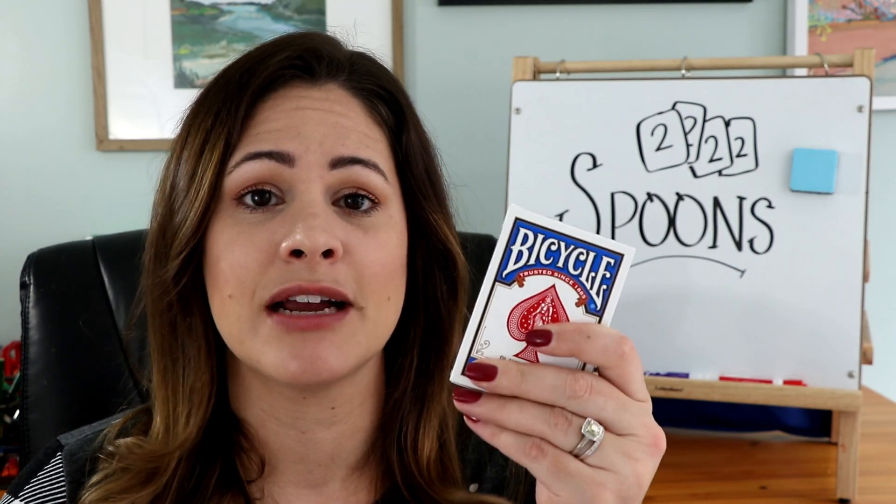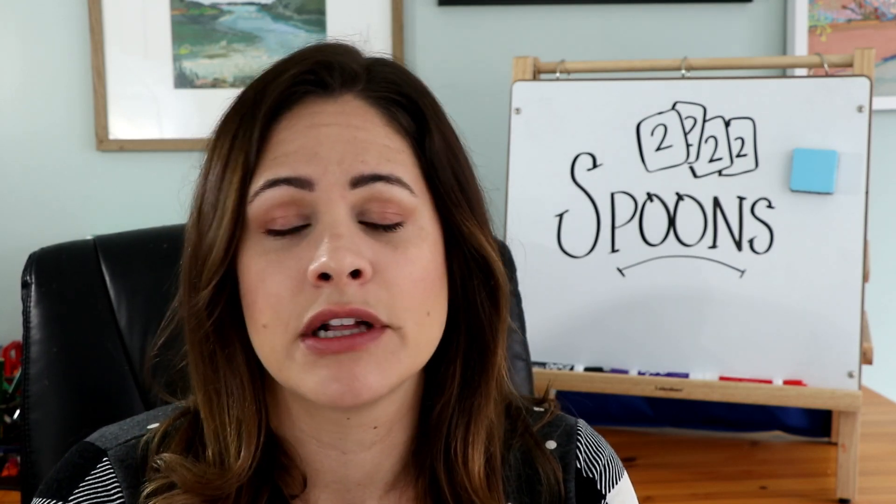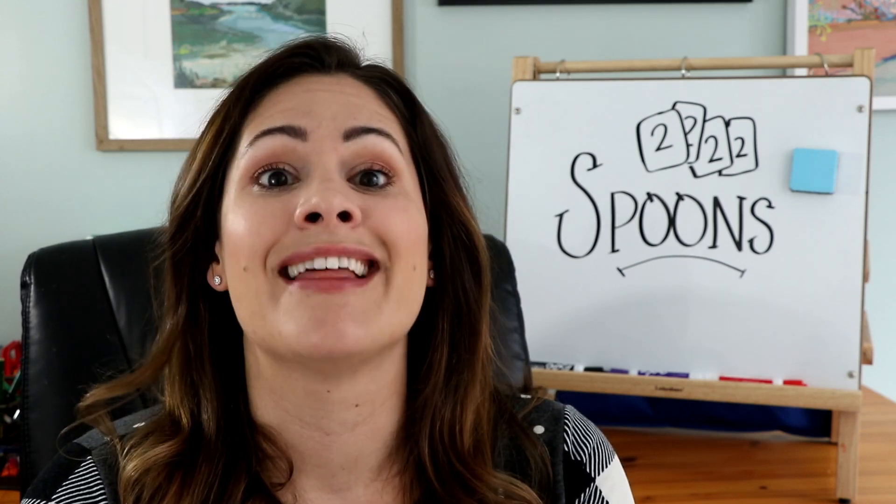All you need to play this game is a deck of cards and some spoons. I just grabbed some cheap plastic ones at the store — they're easy to have in the classroom anyway.